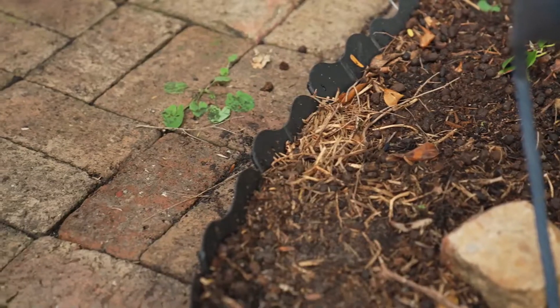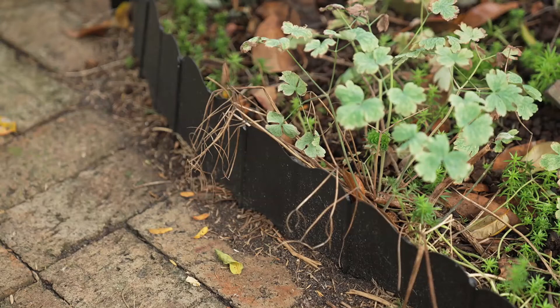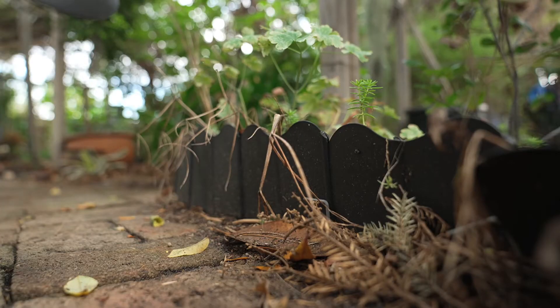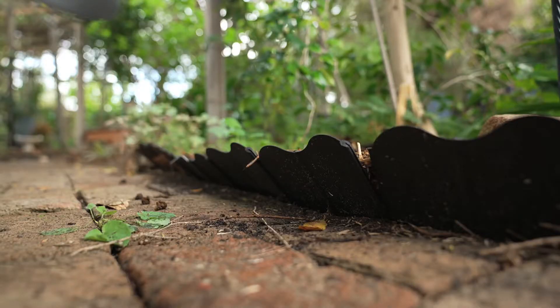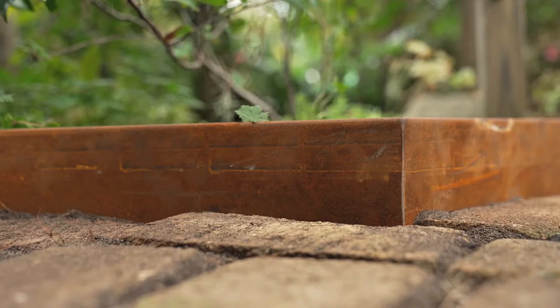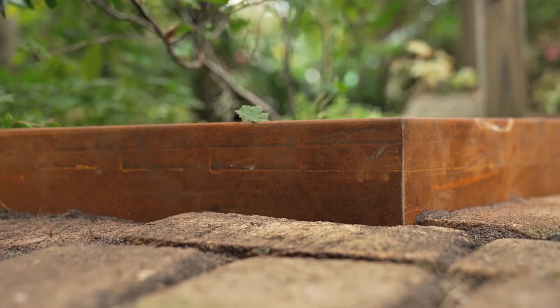We all have those spots in the garden that we would like to improve or tidy up, but we may not think we have the time or the know-how to tackle them. This existing garden area has been retained with plastic edging that's a little old and tired and in need of replacement. So the team at Stratogreen have come up with a creative and stylish solution, befitting of this beautiful garden.